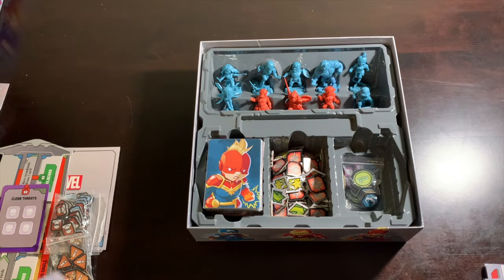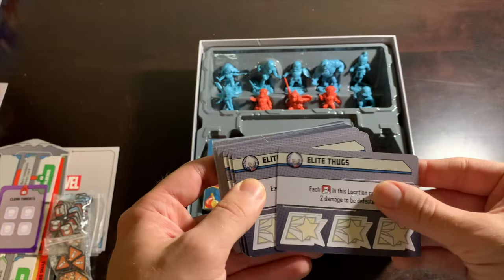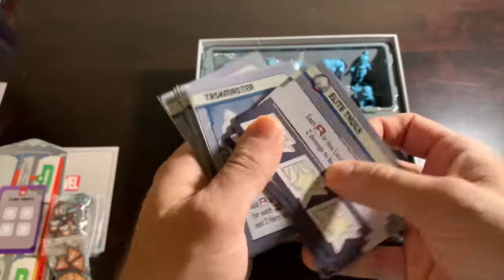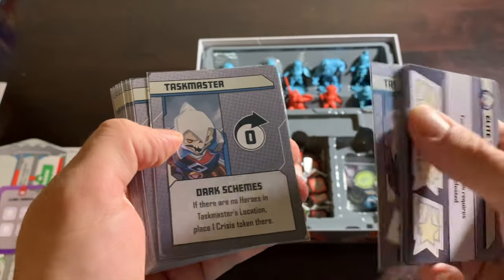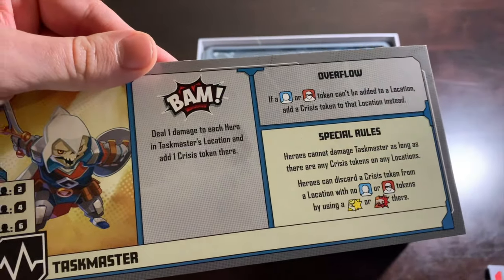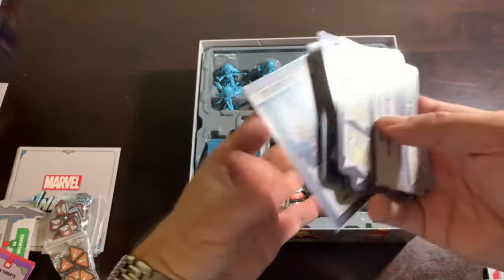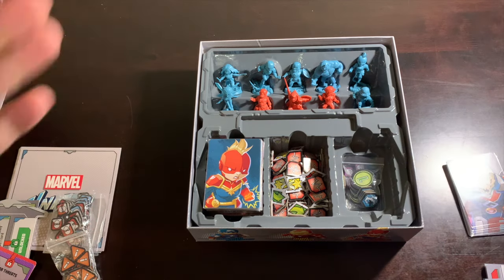The third villain — the one I've used the least — is Taskmaster. He has very tricky threats: traps, explosions, and elite thugs. He's probably the most difficult villain in this box. He also copies your abilities because that's Taskmaster's whole thing. He puts crisis tokens on his dashboard and you cannot damage him as long as any crisis tokens are on it — they represent him anticipating and copying your moves. One of the things I love about crisis tokens is how versatile they are; they can represent everything from how a villain moves to poison.